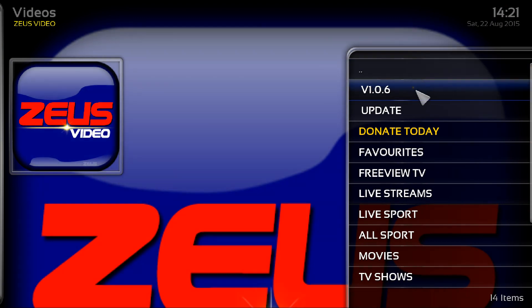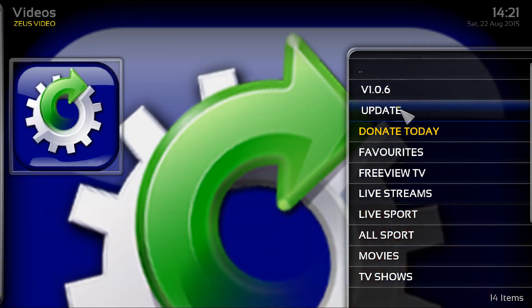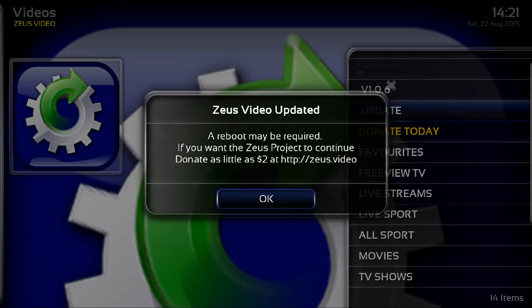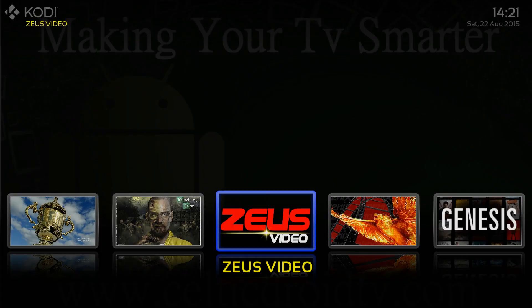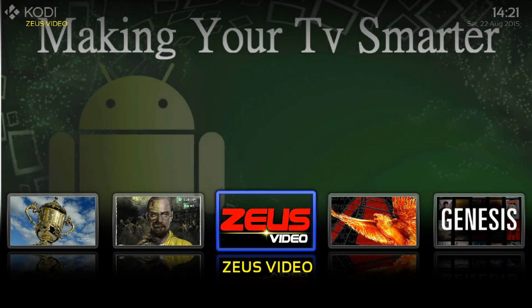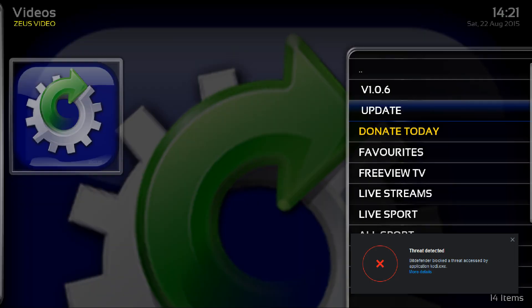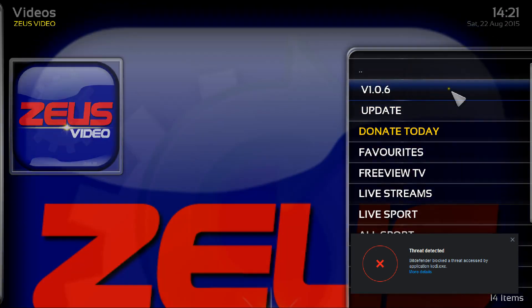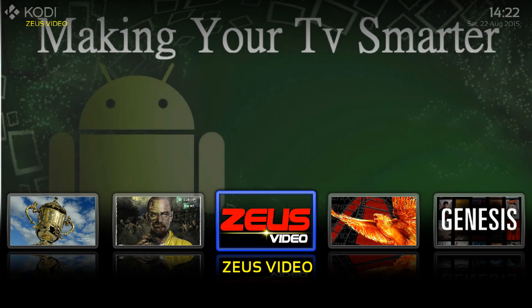If it says version 1.0.5, you'll see an update option — just click on that, let it load and run through, then click OK and exit out of Zeus. Go back in and you'll see it has changed to 1.0.6. So that's the first bit out of the way.